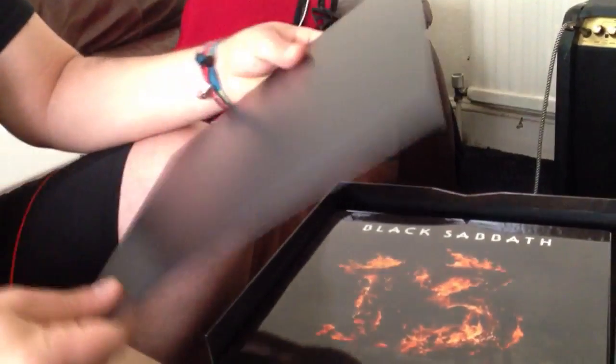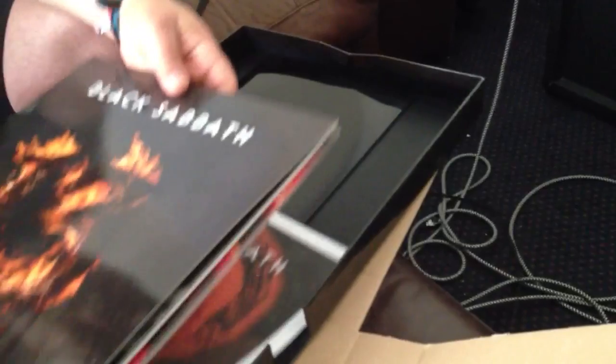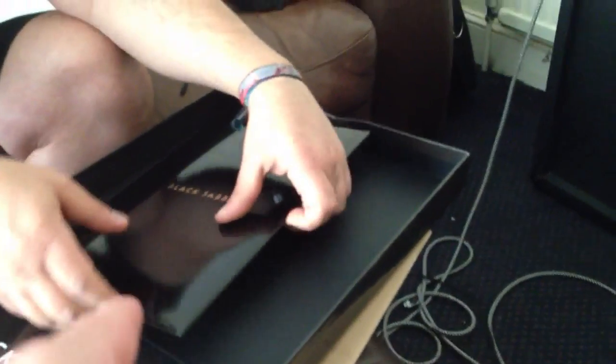Here we have just something to make it hard — that box is just to hold it. This is the special box, Deluxe box. This is the new Black Sabbath.